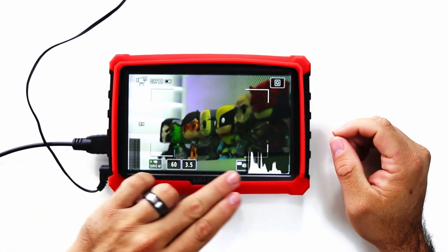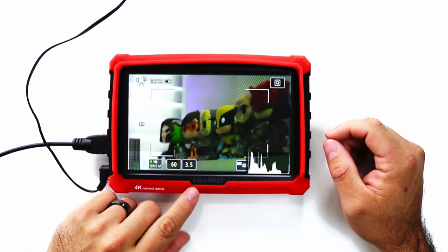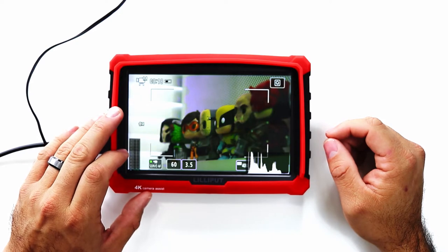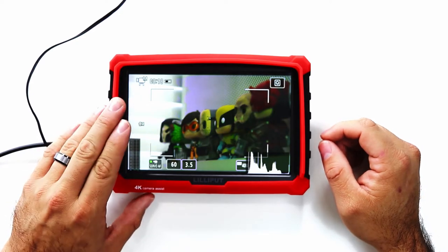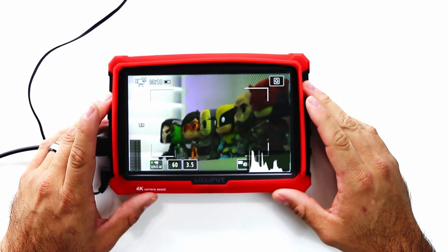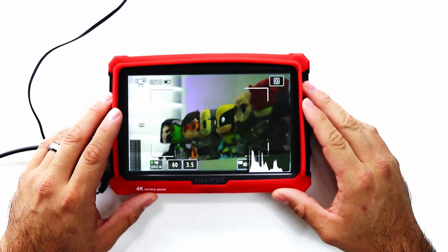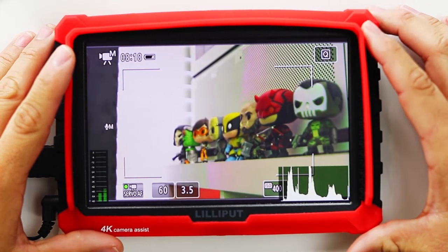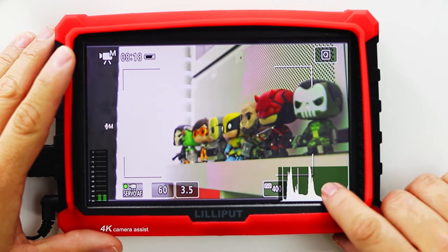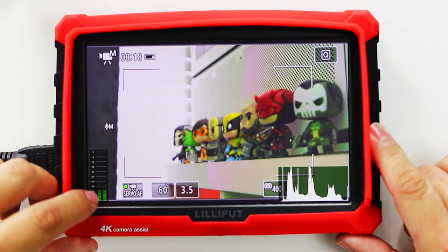One thing I like about the display is how you can clearly see the camera settings. Pairing this with the Canon smartphone app to control the settings makes it easy to adjust the camera and see what those adjustments are. You can't control the camera settings via the monitor — it will either have to be changed from the camera itself or using the Canon Camera Connect app. There are also a couple of on-screen information items the monitor can display, one being a histogram to view exposure, and you can also enable the voice meter to monitor sound decibels on your video.